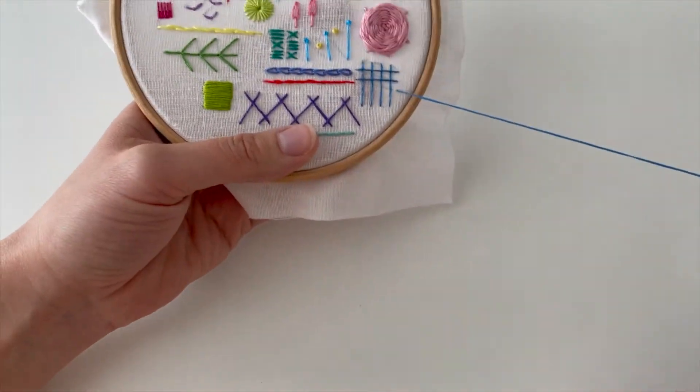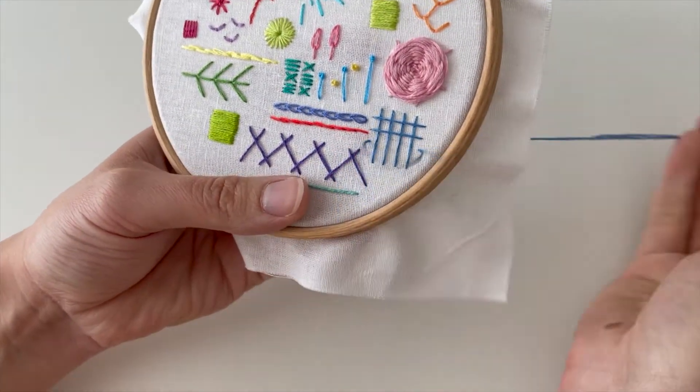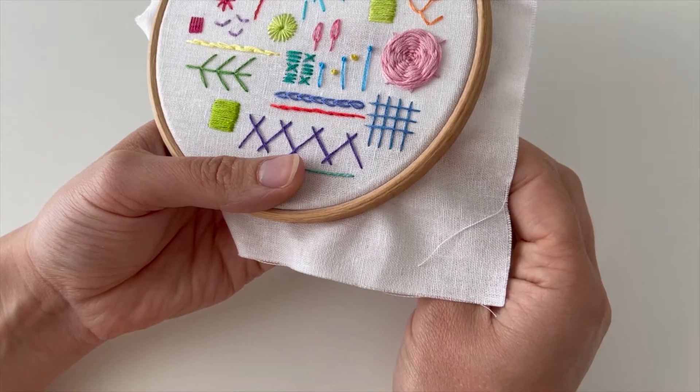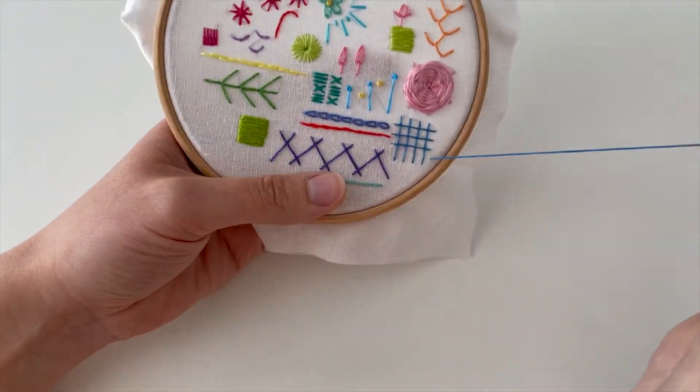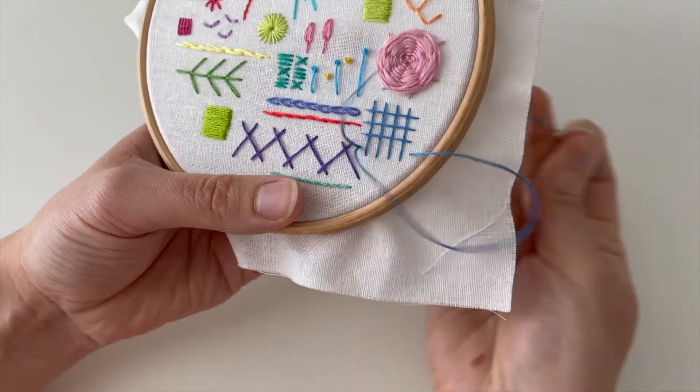I think I said earlier in one of the videos, I don't know why I picked a five-inch hoop to do a whole year's project on. What was I thinking? Anyway, never mind — good job I've got room for this one.